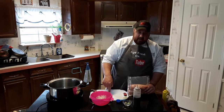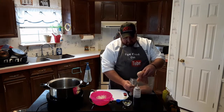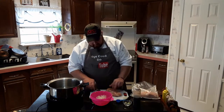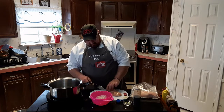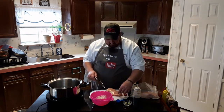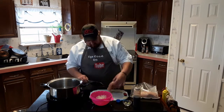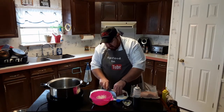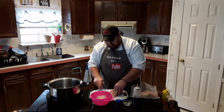Now that we've got all that prepped, I'm going to put the chicken on this cutting board since I'm done cutting vegetables. I just want to trim some of the fat off of this — we don't want all this chicken fat in there when we make these. It's a nice treat for the cats anyway; they really enjoy that.